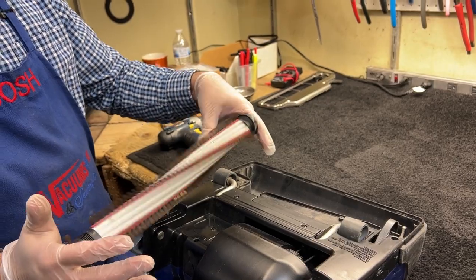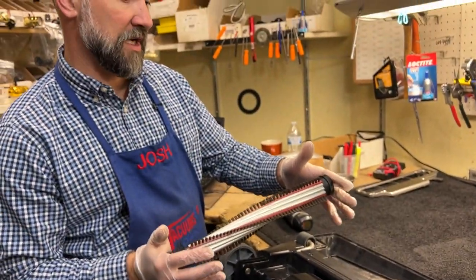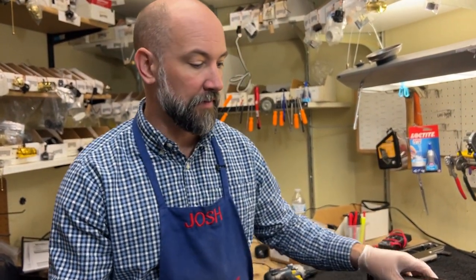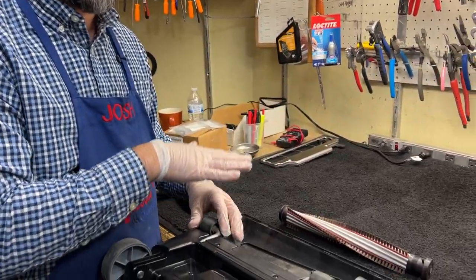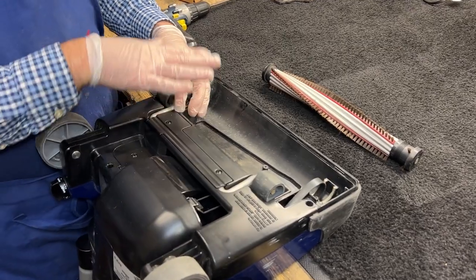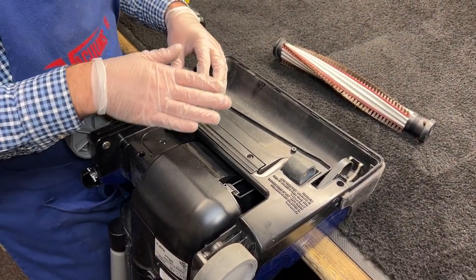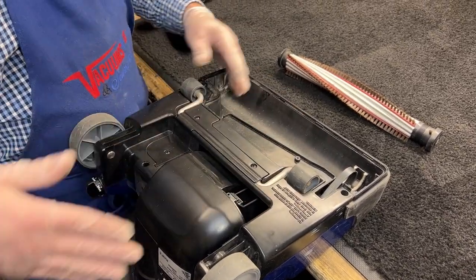If you are not an authorized Ricard service technician, this is where you stop. I would suggest you not even get this far. From here it gets really hairy. These machines are intended not to fail — the belt is not supposed to break. It's not your standard cheapo Bissell with a $4 belt that you'd replace. From this point in, if your belt falls off the motor, you're ripping the whole machine apart.